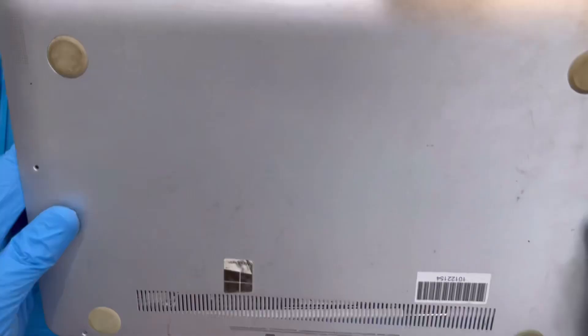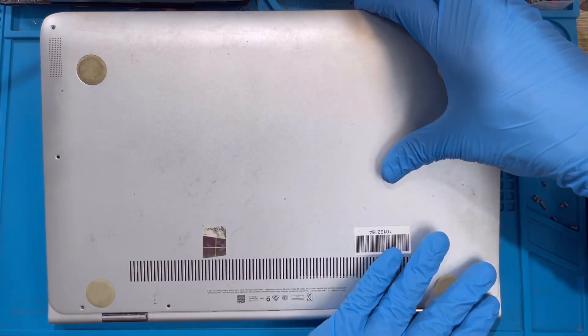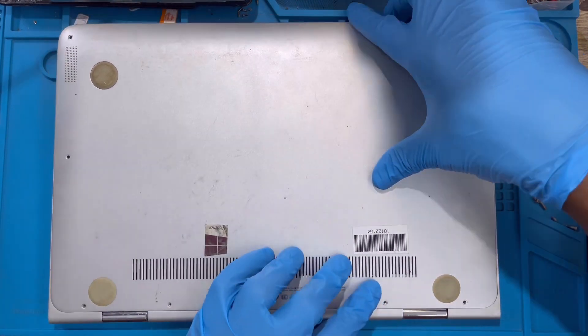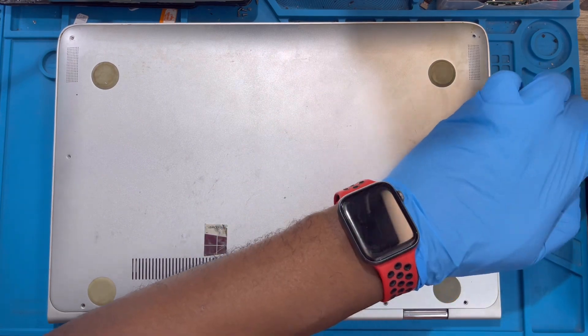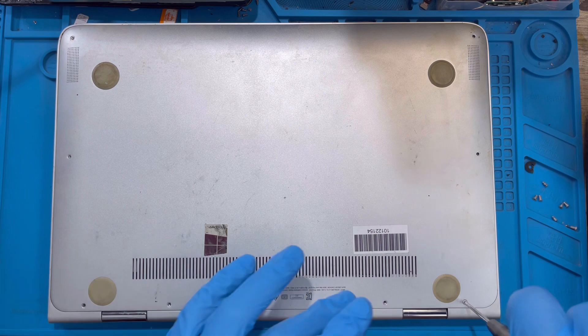Fix back the back cover - you have to slide it from the back. Make sure this part slides inside first - you see the clip, slide it inside nicely before you put it down. Then replace all the screws back. Fix the two long ones first - the two long ones are at the edge on the hinge side. After that, put all the other screws in.